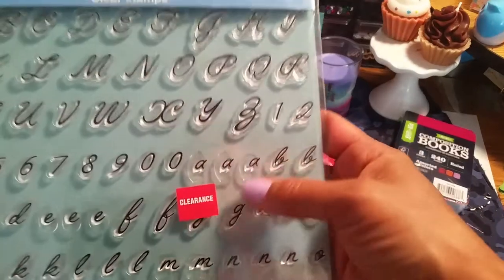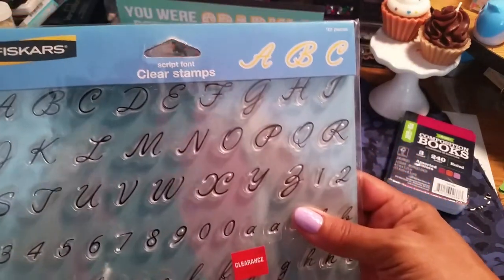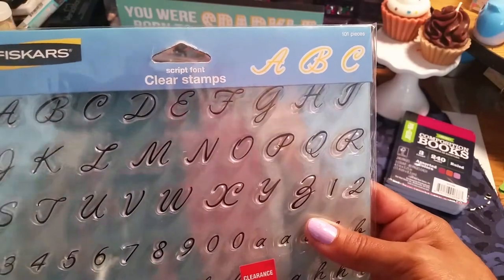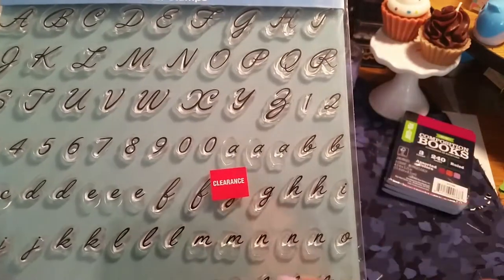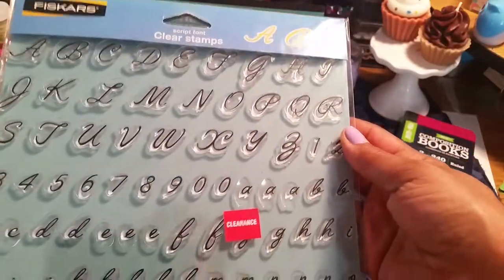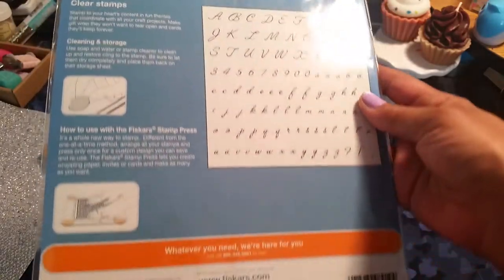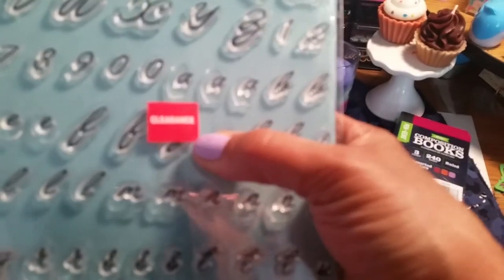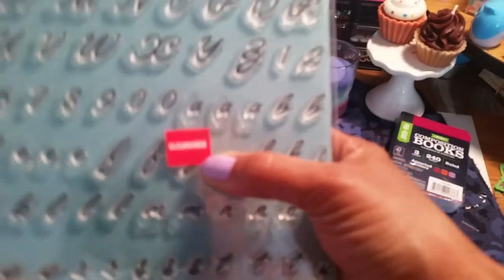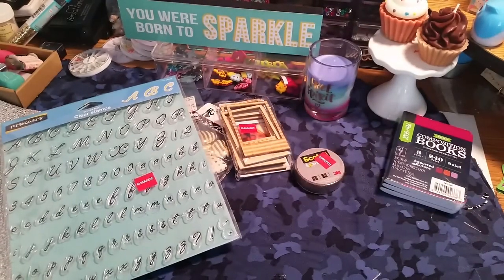I picked this up and this was $6.97 — actually it was $8. This is Fiskars Clear Stamps and I like it because it's small script and large. I needed that. I wonder what it is at regular price. But that's Joanne's for you.